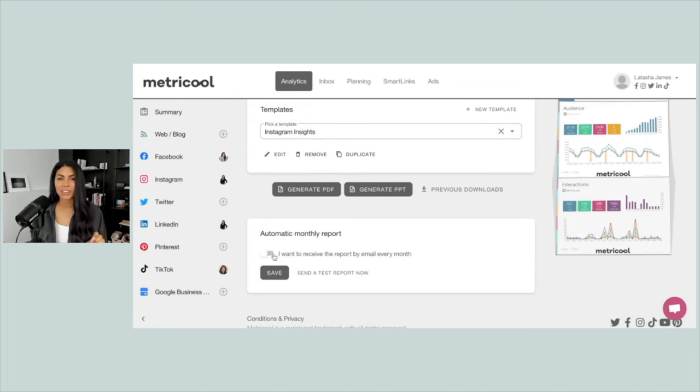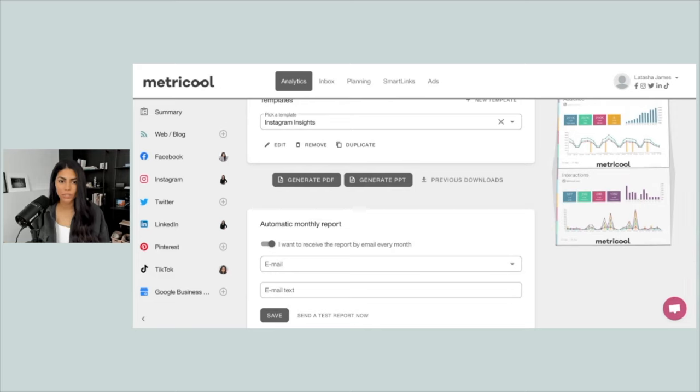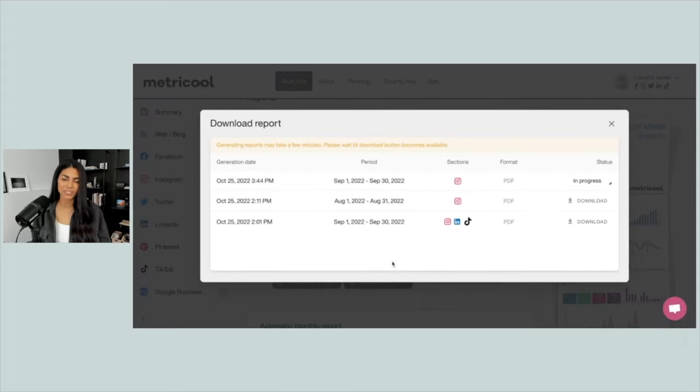From here, we can either click on Generate PDF or Generate PowerPoint, however you choose to view this report. Something really cool is you can make this an automatic monthly report — if I toggle this on, I'll get an email every month with this exact report, customized for the new month. I can then forward that to my client, or use it as a reminder to schedule a meeting and talk them through the report. Let's go ahead and generate the PDF — it'll take probably 30 to 60 seconds.